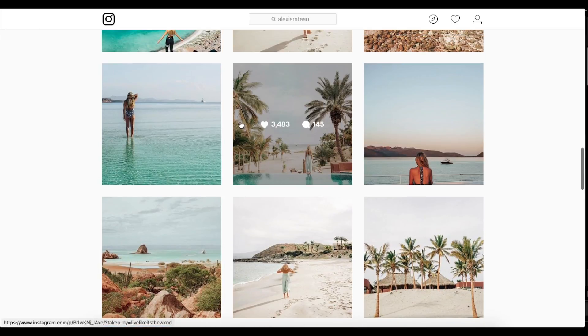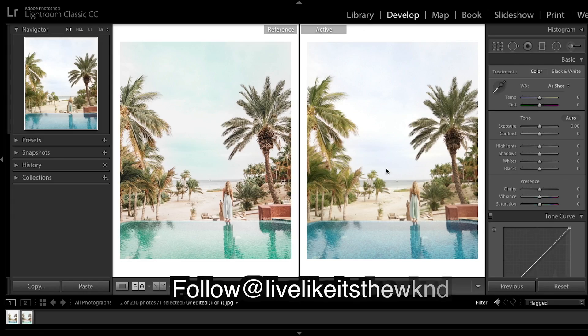Let's get into Lightroom. We've got our raw unedited image and the final edited image from her Instagram. Just to point some things out: the blue has gone way more green, the greens have become desaturated, there are more oranges and whites in there. We need to add contrast and clarity to make it pop.